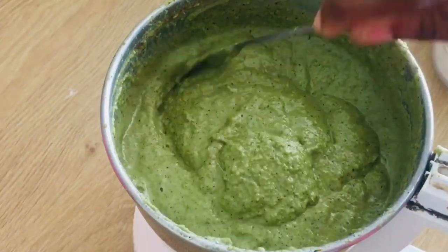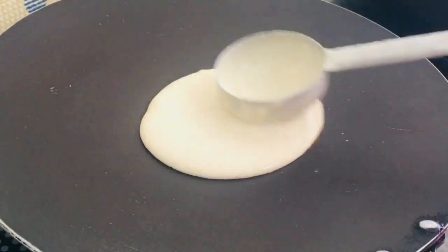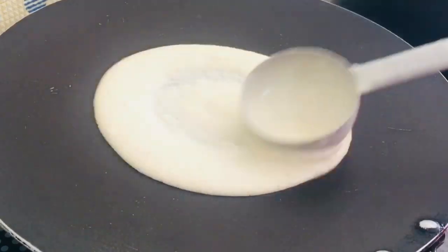So chutney is ready. Now we are going to make the dough.